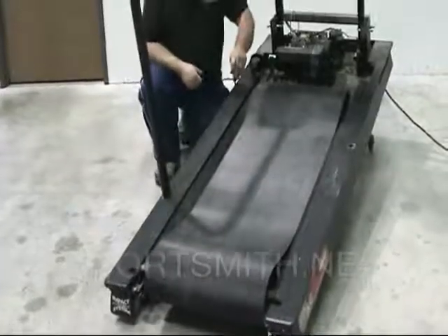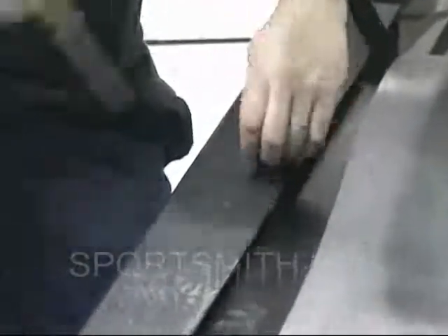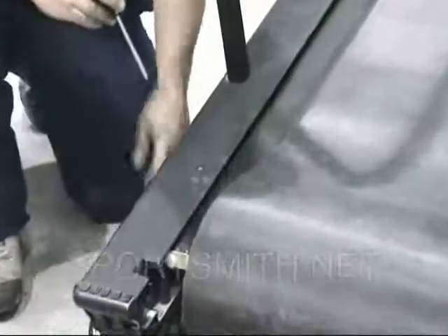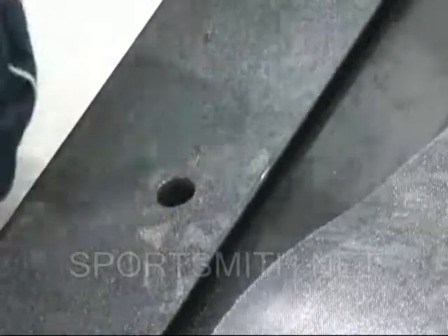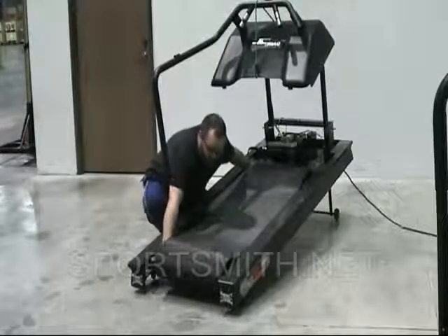Loosen and remove the deck bushings from the left side frame rail. Stubborn deck bushings can be removed with the assistance of pliers once the screws have been loosened completely. Move the deck toward the left side of the frame to free the deck from the right side.